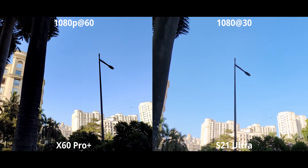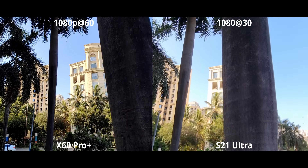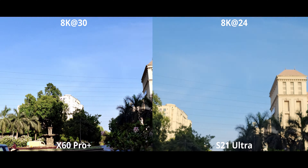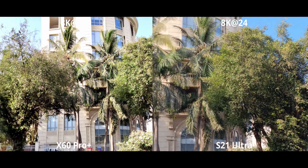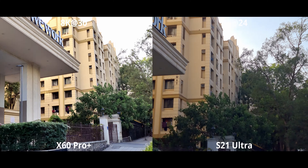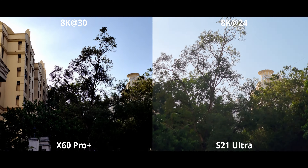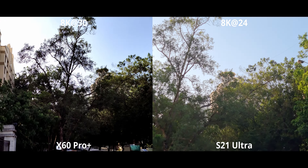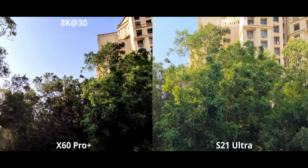Now the ultrawide cameras — this is where the X60 has something of a wild card. It has the gimbal stabilization that debuted last year built in here. Ultrawide cameras are already very stable, so putting very high quality gimbal stabilization on the ultrawide gives you some tremendous stabilization. At first glance it might not seem like a huge deal — both are giving good video — but after closer examination I did notice a lot more jitter on the S21 across the board.